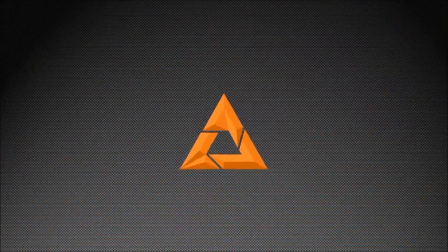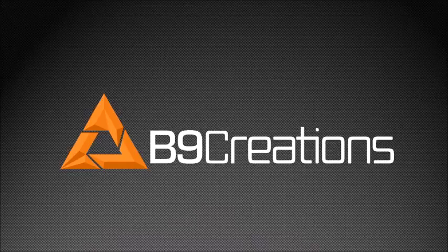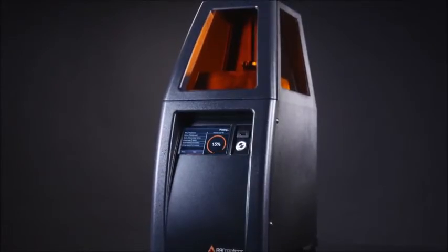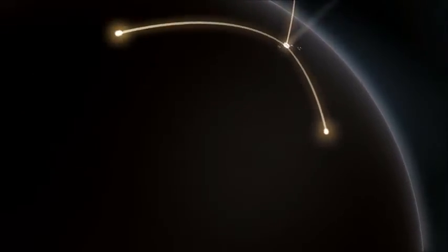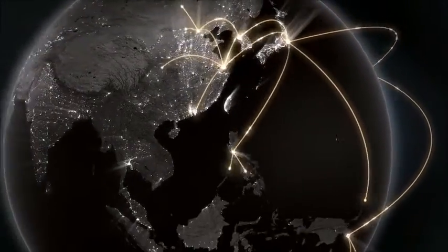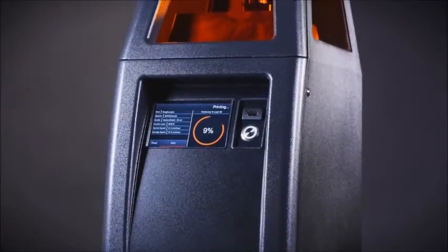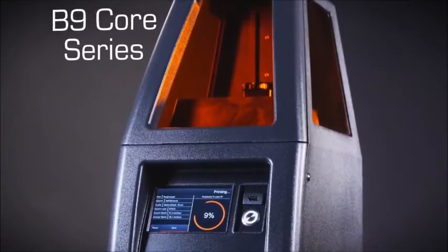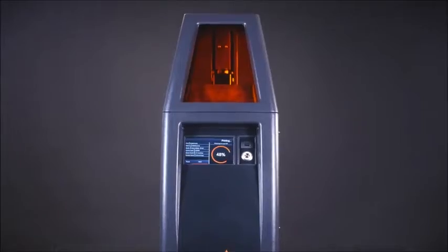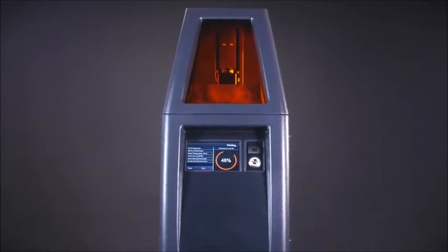B9 Creations, the first company to combine high resolution and affordability in the 3D printing industry, is once again redefining expectations. We've taken feedback from thousands of businesses around the world to bring you a 3D printing solution designed unlike any other. The B9 Core Series is engineered to bring you a fast, dependable, and easy-to-use solution while delivering unmatched precision and the best value in professional 3D printing.